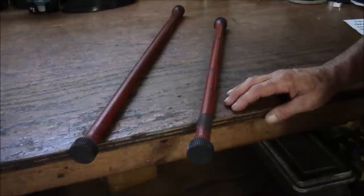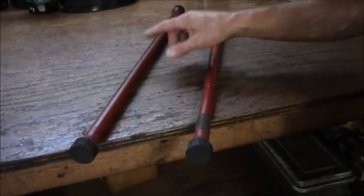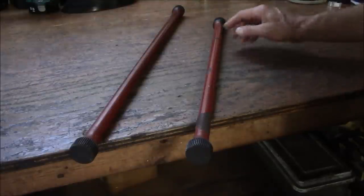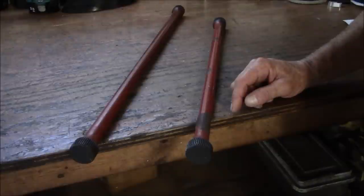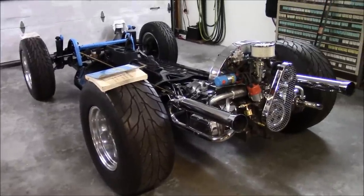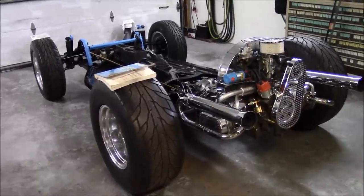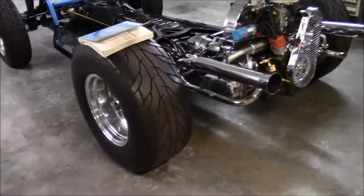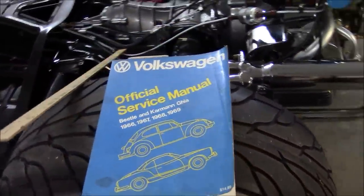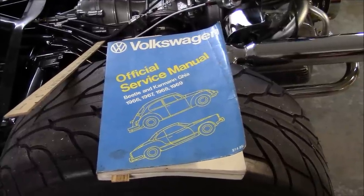These are the torsion bars — this is for a swing axle and this is for an IRS. They're both the same in that the inner end has 40 splines and the outer end has 44 splines. The German engineers designed it this way. Over here is a factory service manual — I highly recommend you get one. It tells you how to do everything and is valuable just for the torque specs alone.